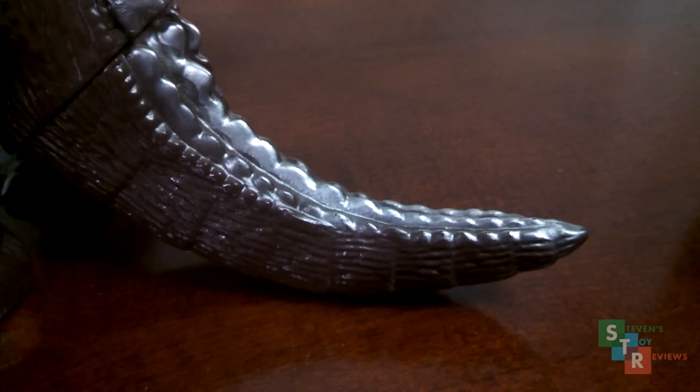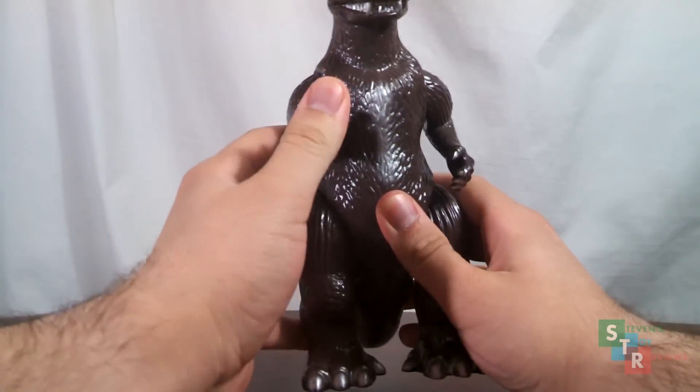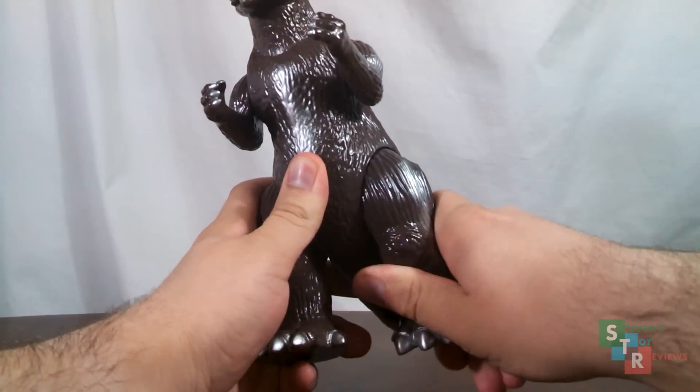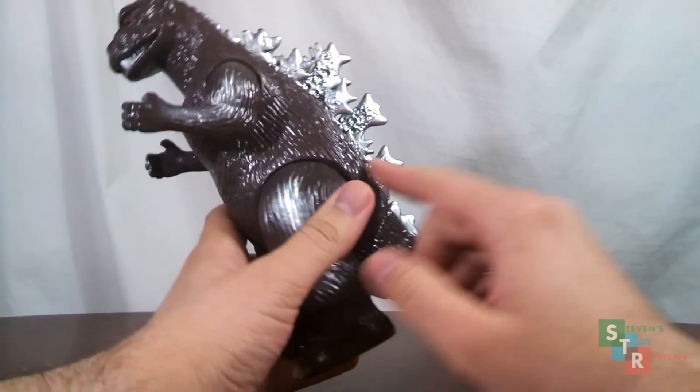Overall, though it may not necessarily be everyone's favorite color scheme, I do like this one. The articulation is more so a result of the creation process of the figure, so it's not really intended. However, we have swivels at the shoulders and the hips. The tail can kind of wiggle, but it's not really a full joint.